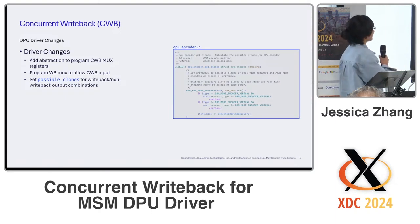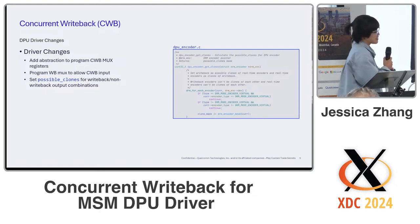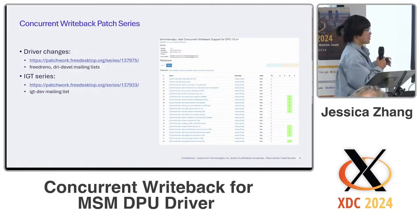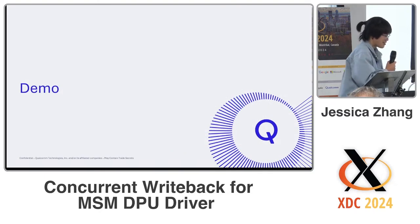For driver-specific changes there were more complex changes, but the basic ones were: adding an abstraction to allow programming the CWB mux registers, changing the write back hardware block programming to allow for a CWB ping pong input, and finally setting the possible clones bitmask for DPU. If you're interested in more specific details about both the feature and the test, you can follow the series on Patchwork and on the mailing lists.